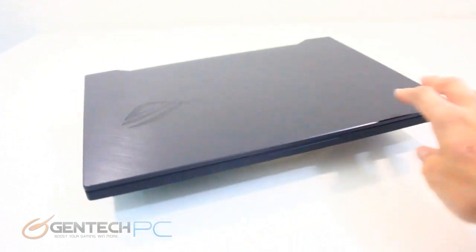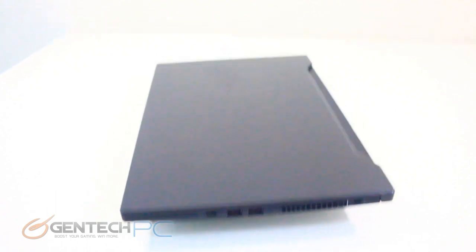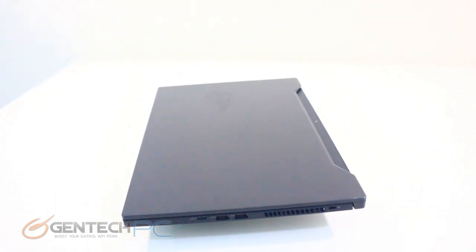Overall we have a fairly generous array of connectivity here, especially for how thin this laptop is, including full-size RJ45 connectivity, which is nice to see.